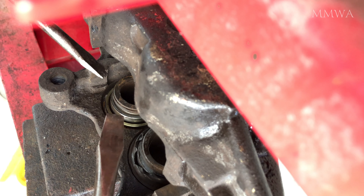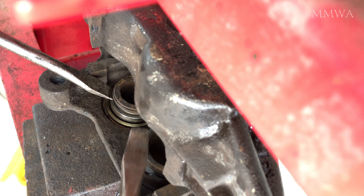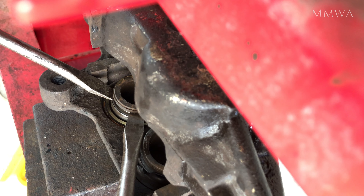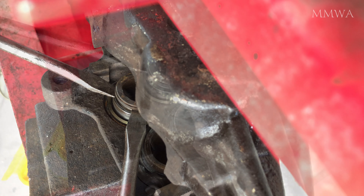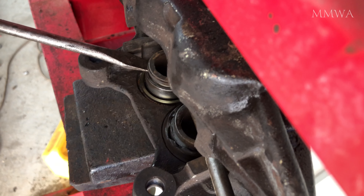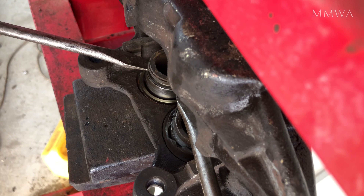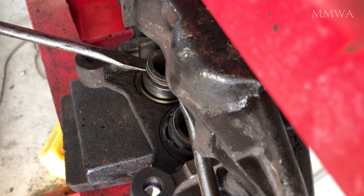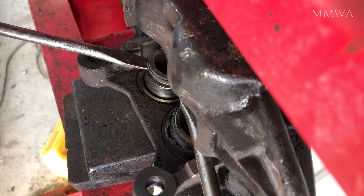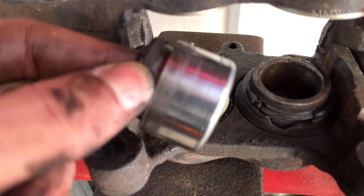Obviously, if you've got compressed air or some other method of removing these pistons, it would be better than doing it this way. But as long as you don't touch the finely polished chrome surface of the actual piston itself, this works just fine. I don't have an attachment for my compressor, otherwise I would have popped them out, and I can't find my foot pump because I haven't ridden a bicycle for about 20 years. But yes, this worked fine, and as long as the caliper isn't seized, they're pretty easy to get out anyway.